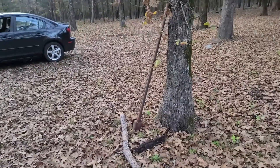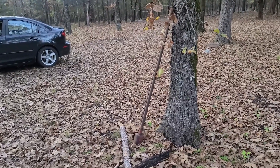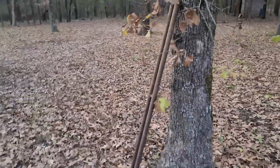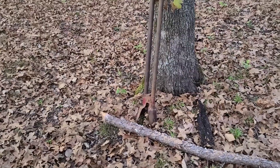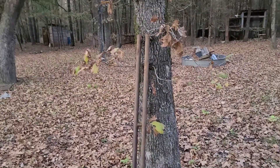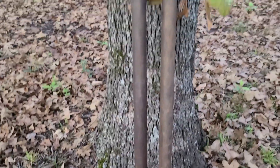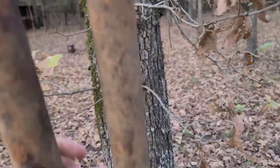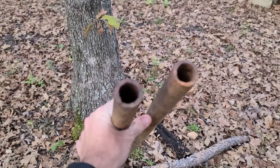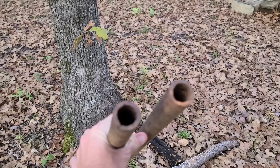One thing I did want to show you — if you follow us on Instagram or Facebook — we found these post hole diggers. I was checking on a deer camera and came across them. These things weigh a ton. They welded the stop on them, which is a good thing because you'd break your finger. They're very heavy.